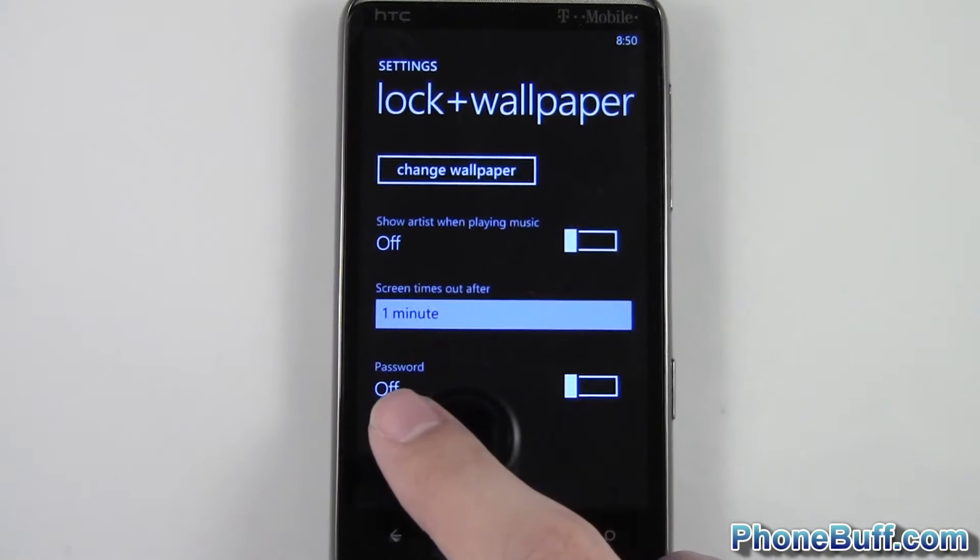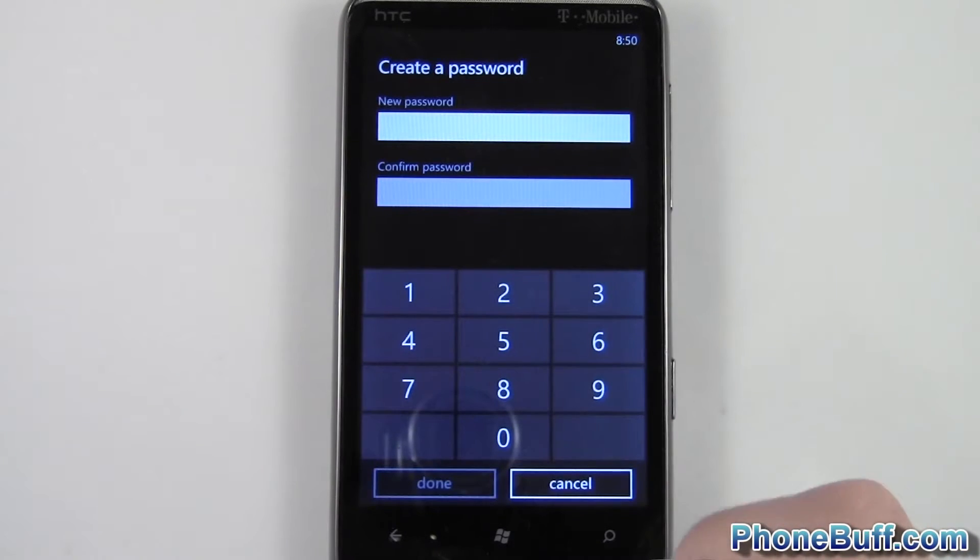At the very bottom you can see it says password. Just flip the switch to on and you're going to be automatically prompted to enter in your password. You can make it anywhere between four to ten digits.